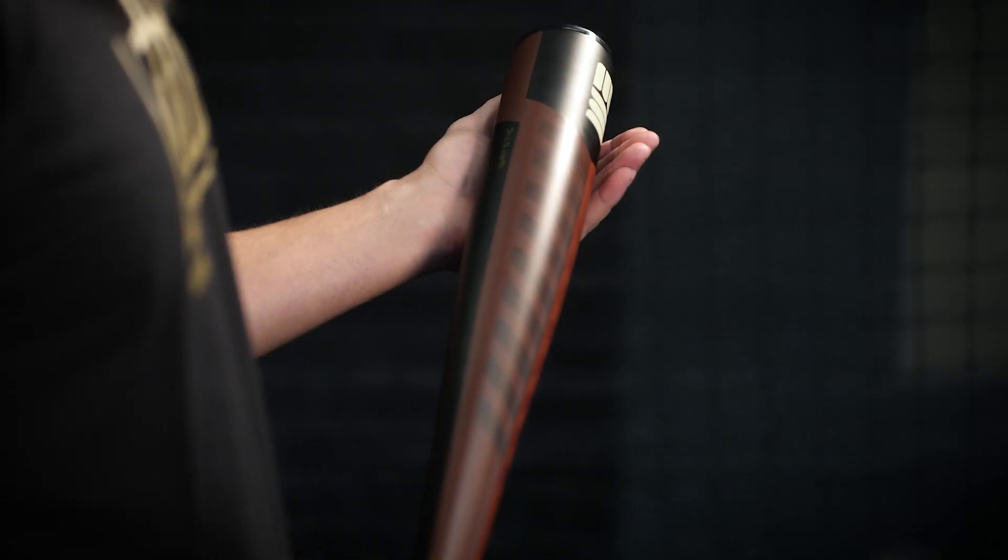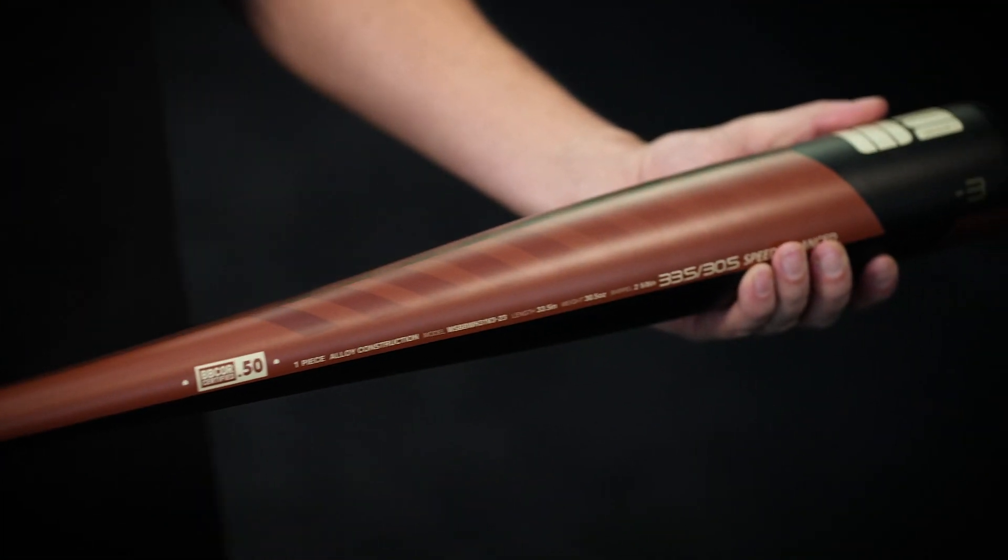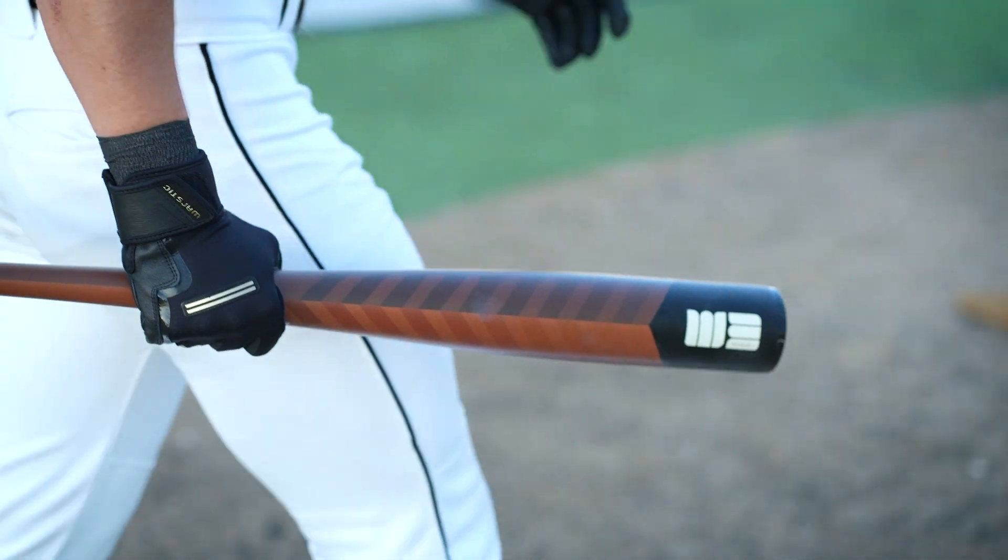This is the all-new Warhawk III BB-Core Metal Bat. Fully reconstructed, the new Warhawk III uses a lightweight, high-performance alloy, offering superior swing speed and bat control without sacrificing power.